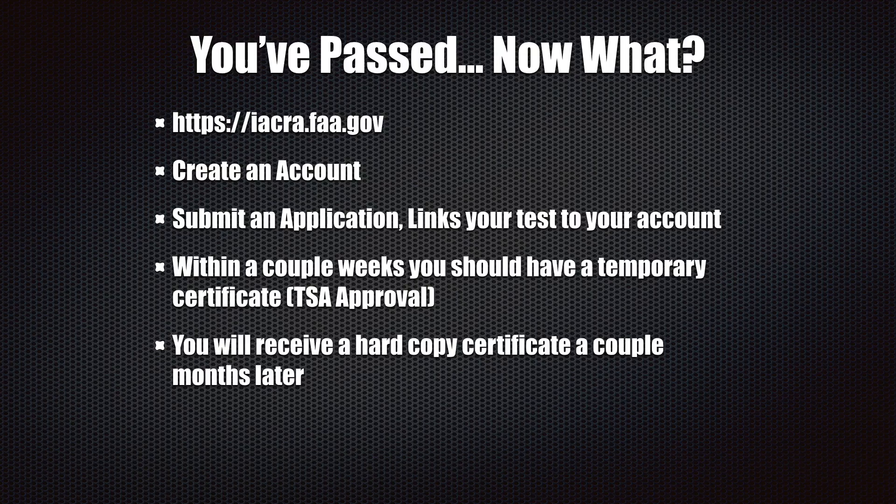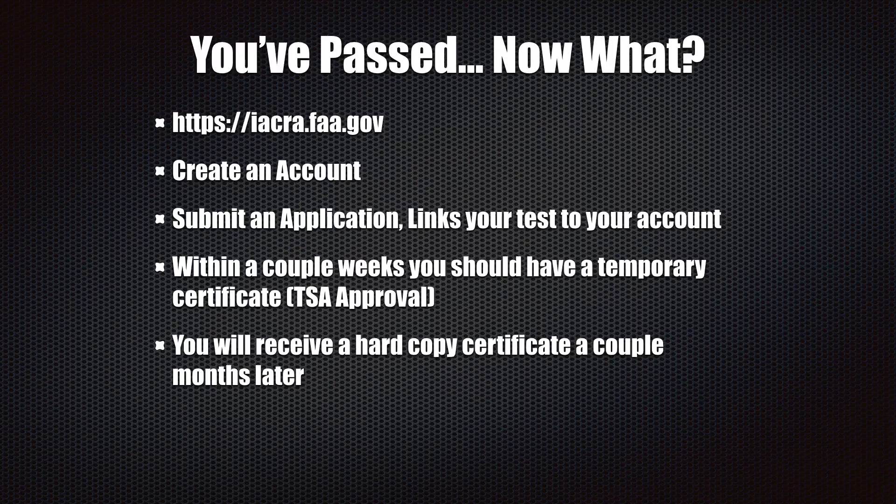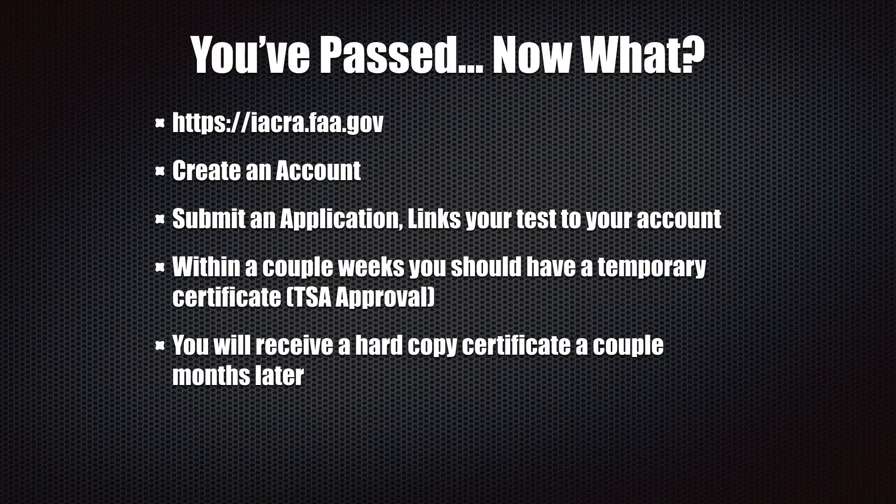Once you've passed the test, you're not finished yet. You have to create an account at iacra.faa.gov to get your certification. Once you create the account, you create an application within it, which links your test results with your account — essentially confirming your passing grade and your identity. During that process they do a TSA approval, like a background check, to make sure you should be able to fly in national airspace. They'll then send you a temporary certificate within a couple of weeks, and once you have that temporary number, you are good to go and can start flying the aircraft commercially.